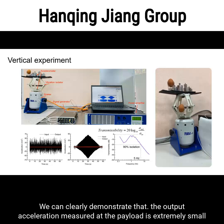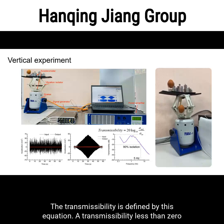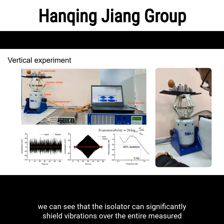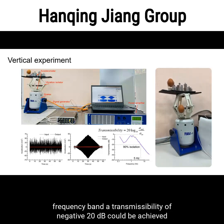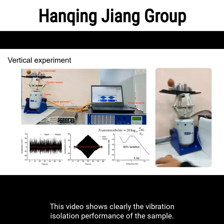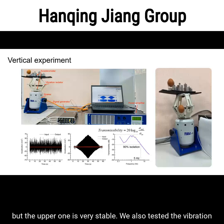We can clearly demonstrate that the output acceleration measured at the payload is extremely small compared with the input, which is about 5 times the gravitational acceleration. Transmissibility is defined such that values less than 0 dB indicate isolation. From the transmissibility curve, the isolator significantly shields vibrations over the entire measured frequency band, achieving a transmissibility of negative 20 dB starting from 5 Hz, corresponding to 90% isolation. A demonstration video shows an egg placed directly on the shaker flying off, while the egg on the payload remains perfectly stable.